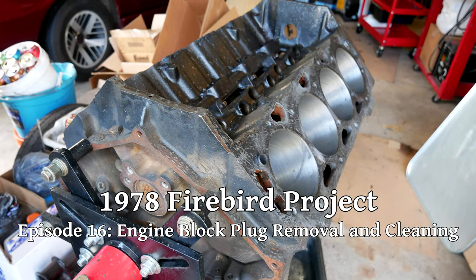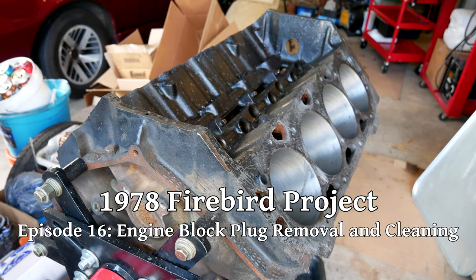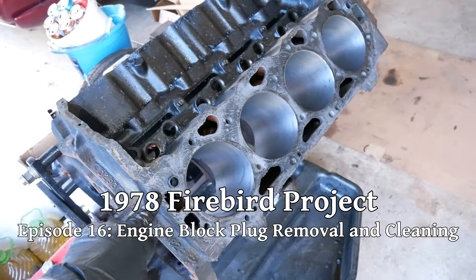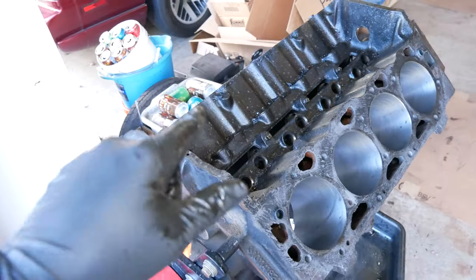This is the fourth part of our 454 rebuild series and this time we'll be working on the engine block. We'll clean up our gasket surfaces, do some finish honing on the cylinders, pull all the plugs, then clean this thing up.